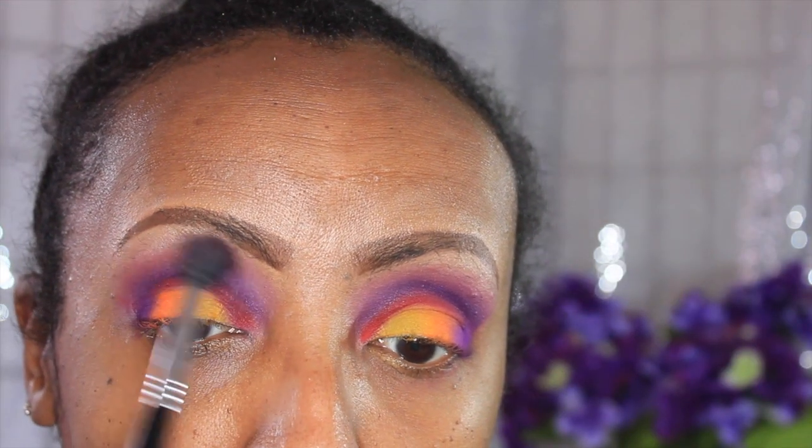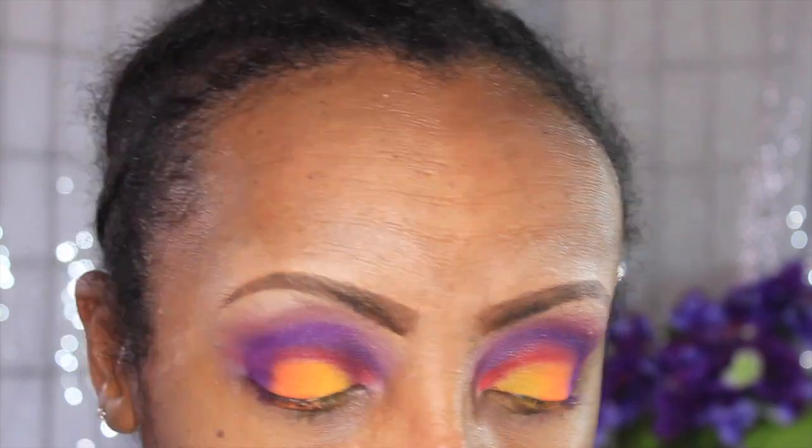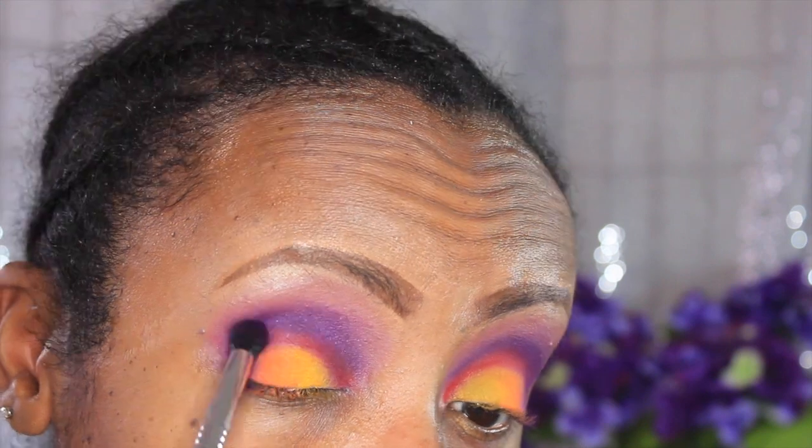I'm just going to blend out the top of the lines with no product on the brush. I went into soft brown and I'm blending out the top of the line, then going back into the purple to add more color into the crease and into my outer V, softening up a little bit.